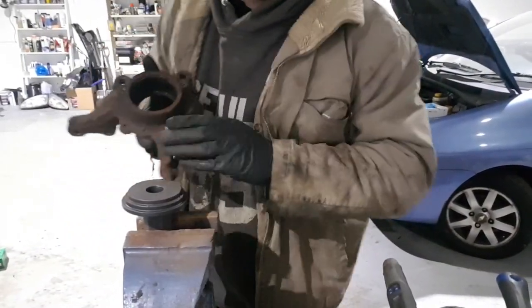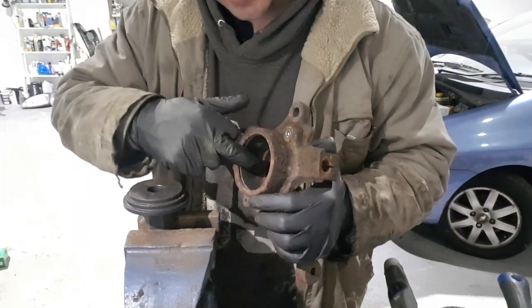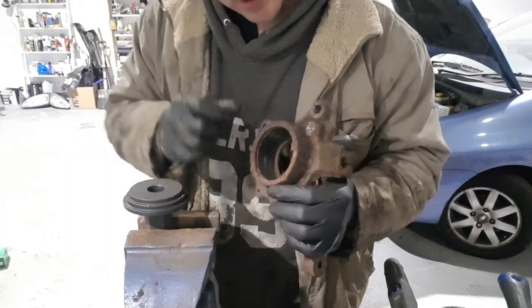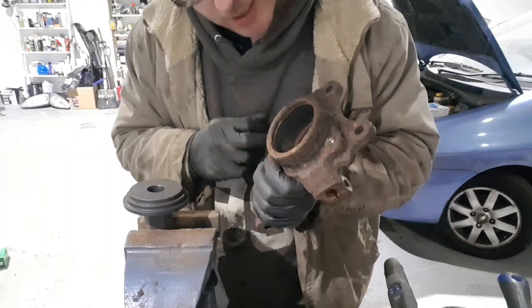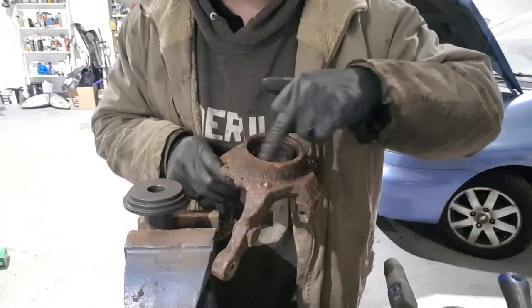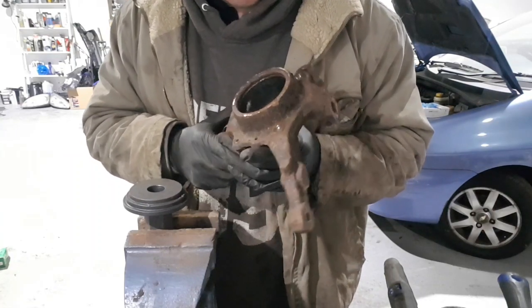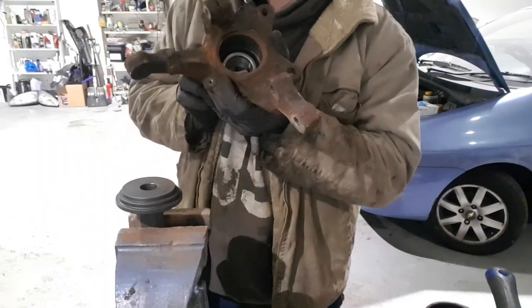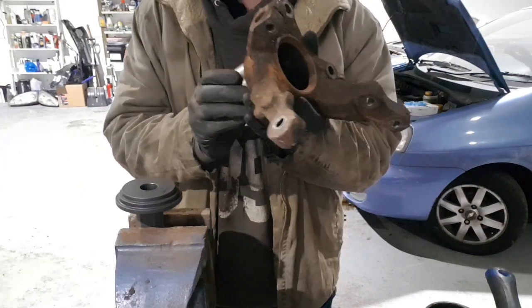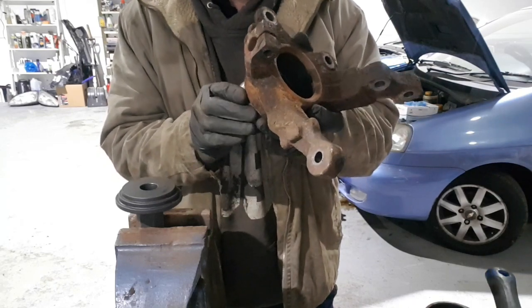So now we've got the bearing out, what you want to do now is just make sure there's no burrs or anything inside here — make sure it's all nice and clean where the circlip sits in. Some people suggest putting a little bit of oil or grease in there, others don't recommend it. So I'll just clean these up now. We've got the hub all cleaned up, ready to set the new bearing. Basically you want to reverse the way you did it before.